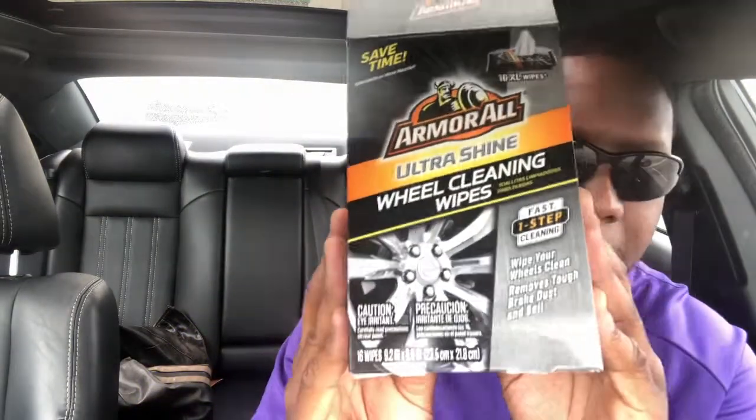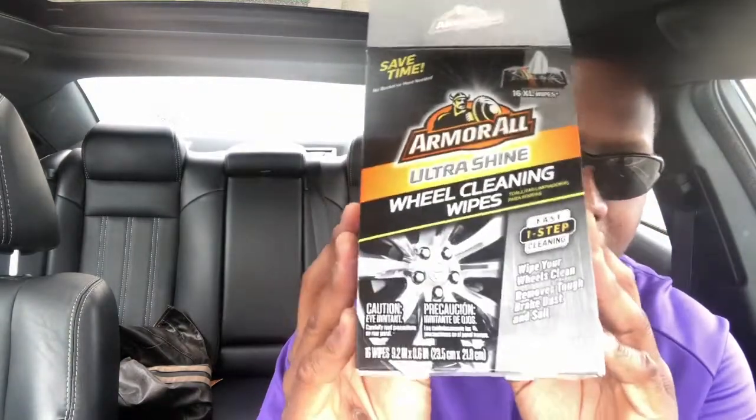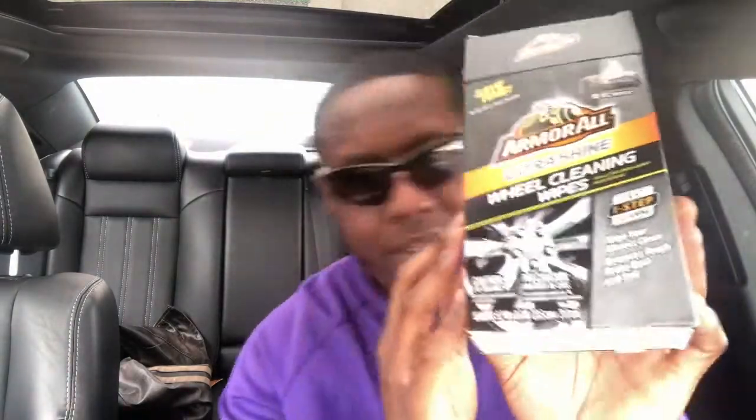So what I found are these Armor All wheel cleaner wipes. I'll put a link in the description to Amazon so you guys can see them if you want to purchase these.